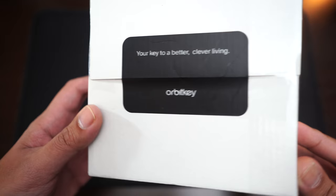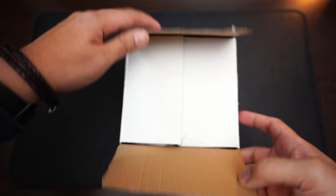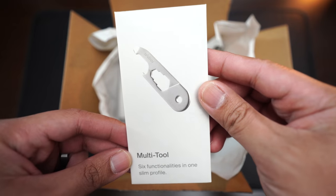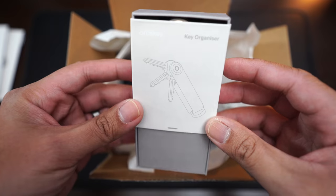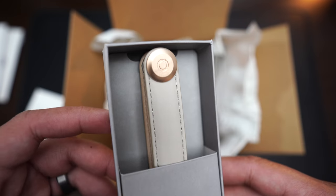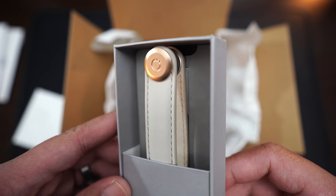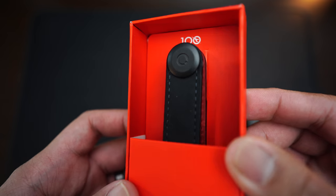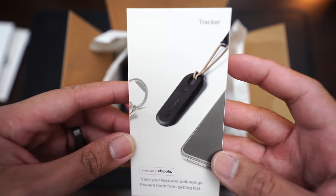Hopefully by the end of this video we can turn something like this into this. Orbit Key was kind enough to send me three different types of key organizers, all with different finishes, and along with them they sent me a multi-tool and a nail file. I chose a white and gold leather key organizer — it's actually more of an off-white — this really nice green and gold, and the special edition black and red, and of course the tracker.